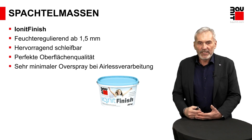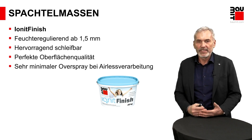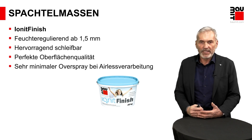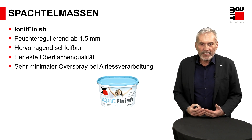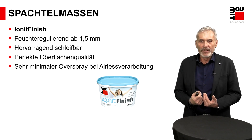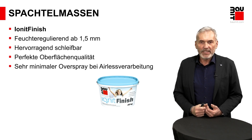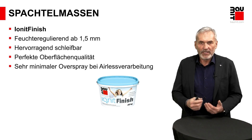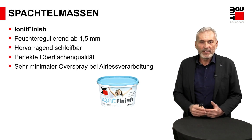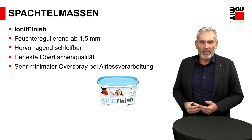Und da komme ich zu den pastösen Spachtelmassen. Da darf ich Ihnen ein Highlightprodukt aus dem Hause Baumit präsentieren: unseren Ionit Finish. Eine kalkbasierte Spachtelmasse, verarbeitungsfertig im Eimer geliefert, mit dem enormen Vorteil, dass Funktionen mit eingebaut sind. Wir haben bei diesem Produkt spezielle Füllstoffe, die Feuchtigkeit puffern können. So haben wir die Möglichkeit geschaffen, mit einer Spachtelschicht in einer dünneren Schichtdicke eine sehr gute Feuchtepufferungsfunktionseigenschaft zu bieten. Ab einer Dicke von 1,5 mm liegt diese vor, sodass Sie im Wohnraum eine Erhöhung der Wohnraumqualität erreichen können.